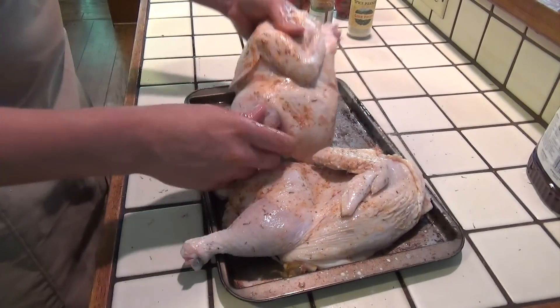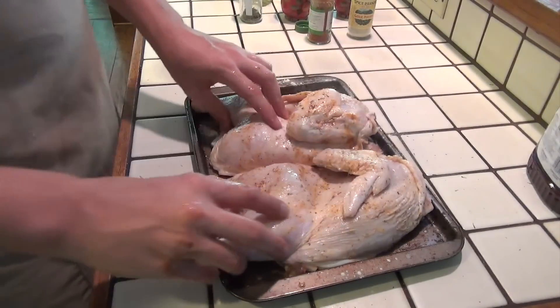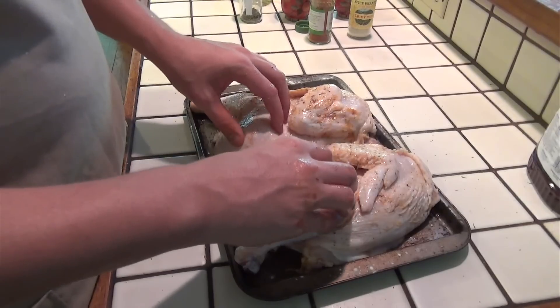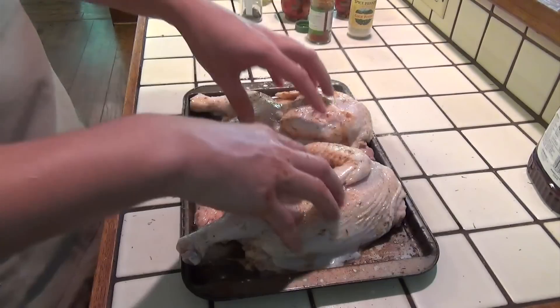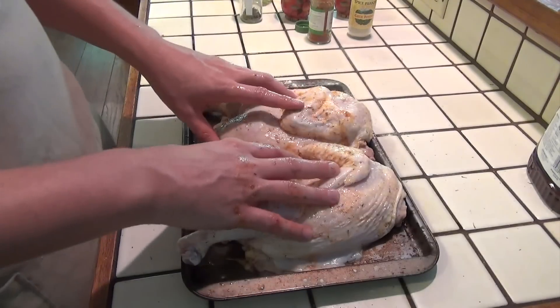Our next step is going to be to bring it out to the grill when the coals are done warming up. We are going to barbecue this for an hour to an hour and thirty minutes depending on how fast it cooks, and we are going to flip it about every 10 to 15 minutes. This is very time intensive and pretty labor intensive, but the result — the taste of the chicken — is so worth it.